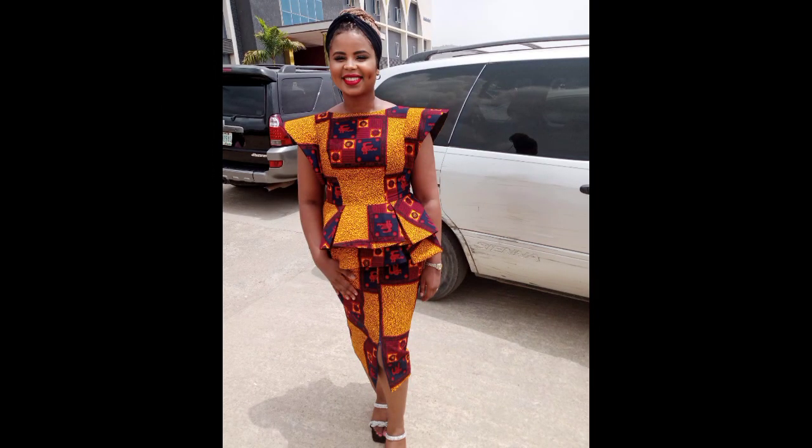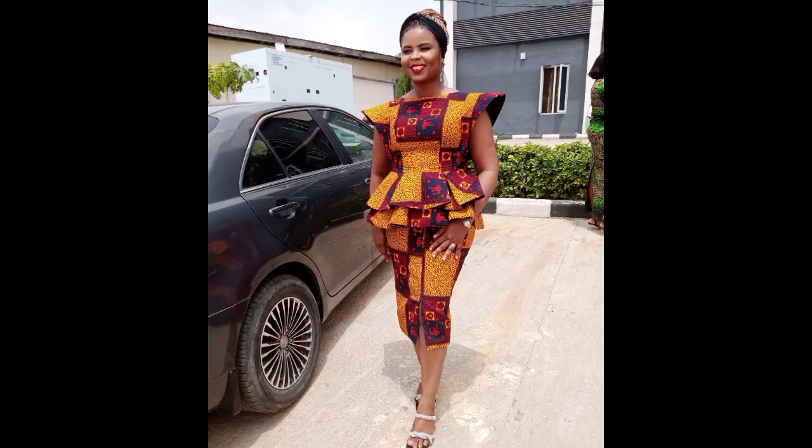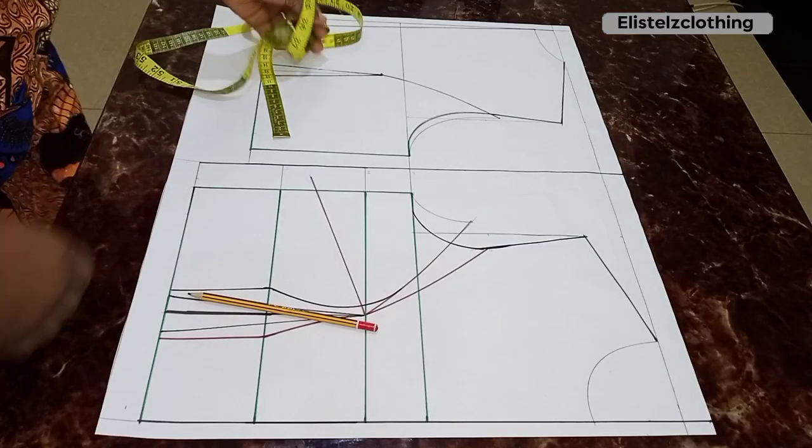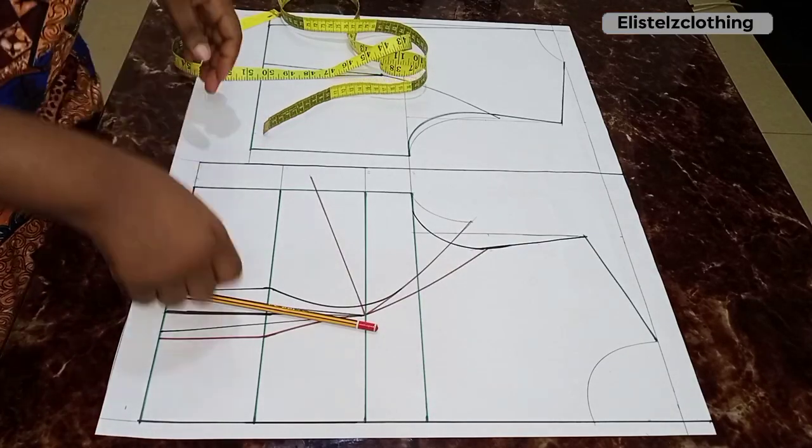Welcome back to my channel. In this video we're going to be drafting this lovely peplum blouse. It's going to be super detailed as usual, so let's jump right into the drafting process.